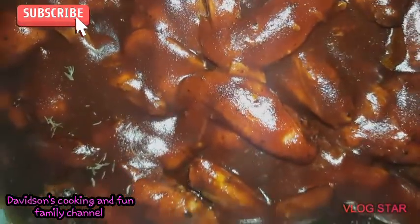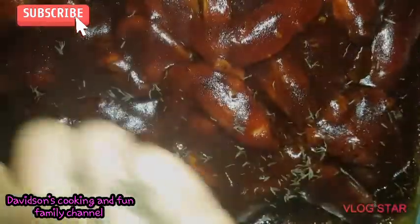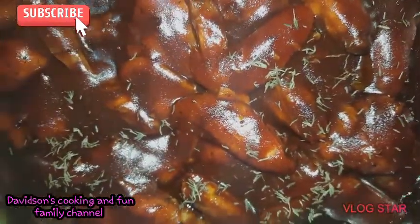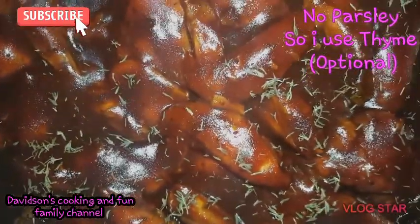This is the finished product of my wings and as you can see I'm garnishing them. The parsley isn't here so I just chopped up some thyme and threw it on top.